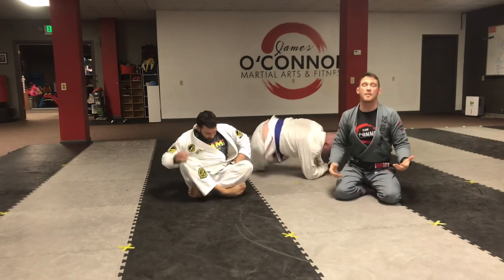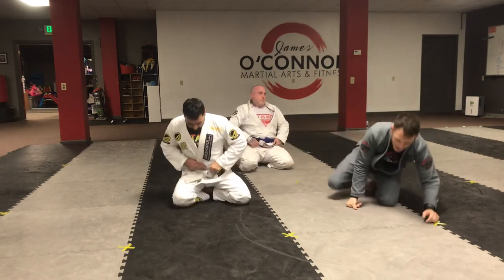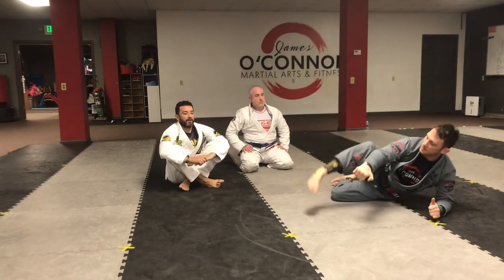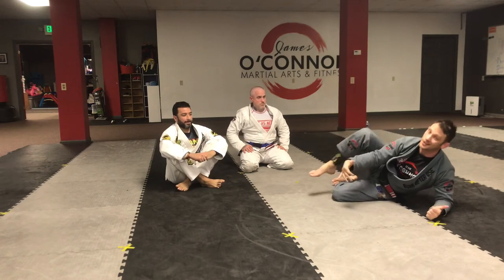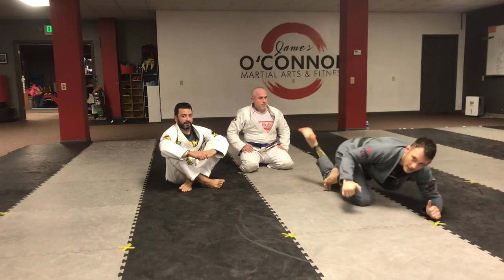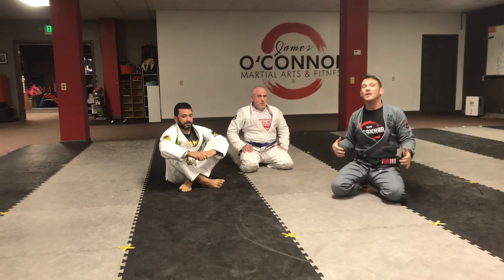So this is one strategy I use to pass from half guard. I like it a lot. You're basically smashing the chin, your knee is up as you saw Dan doing, and you extract your leg. The more flexible you are, the easier it is to bring your leg way up and come into side control.